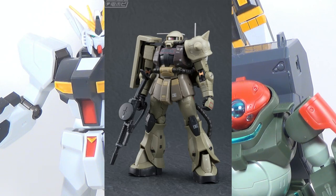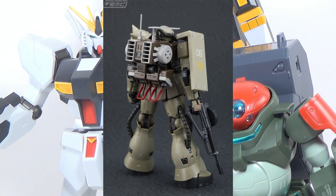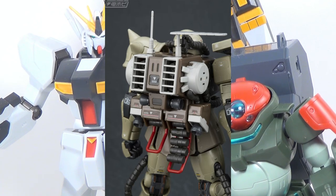The Zaku Mine Layer is looking surprisingly nice. I'm especially fond of how colorful the backpack is — the color separation on this looks great, way better than the backpack for the High Mobility Zaku. This is what a real-grade Zaku's backpack should look like: great color separation, tons of detail.